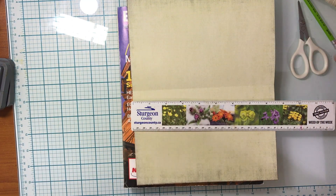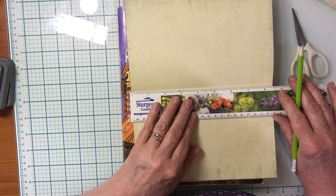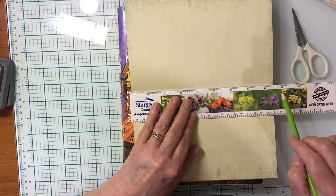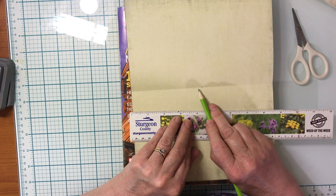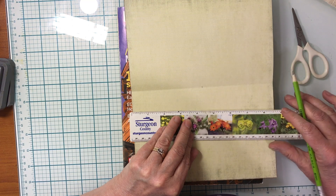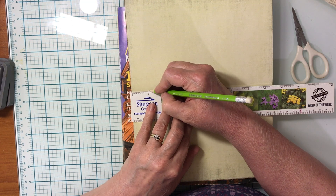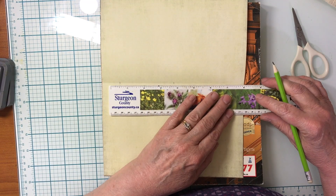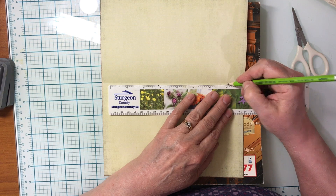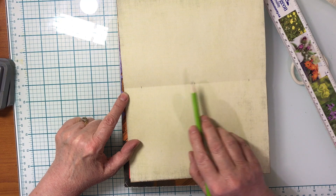The first thing I want to do is open up to the center and mark a couple of spots with my pencil and ruler. My paper is eight and a half inches, so half of that is four and a quarter — I'll make a little mark there along the crease line. Then I'll make another mark one inch in from the top, and another mark one inch in from the other side. Now I have three marks.